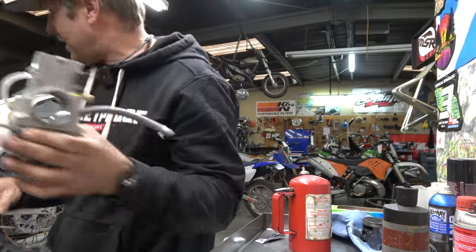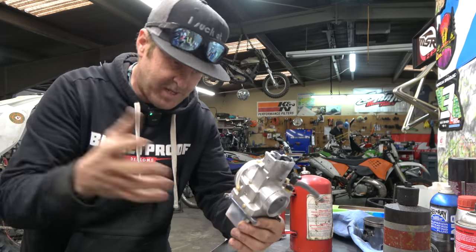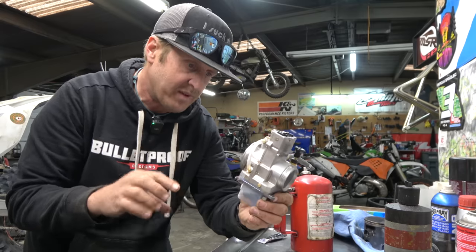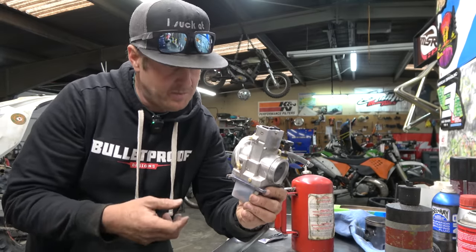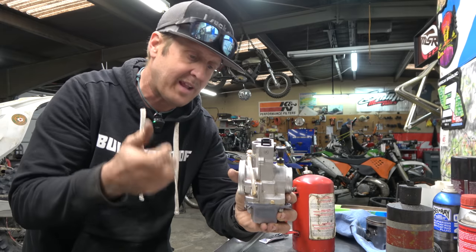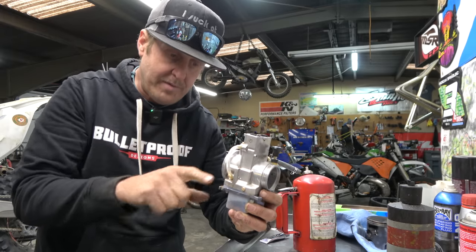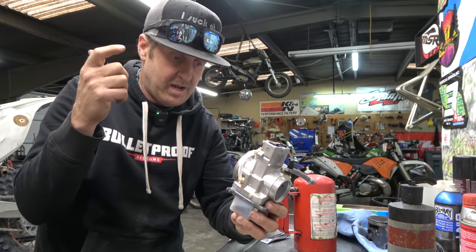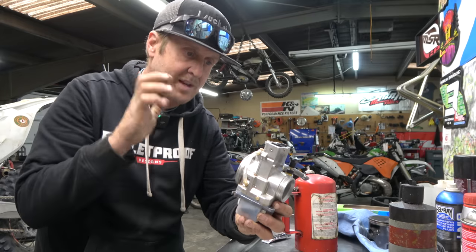Alright, got the carb off. One of the problems I was having — if you haven't watched the other video — is it would load up. Any kind of rough stuff, it would get super rich, and then super lean everywhere else, and pinging. If you got on smooth stuff and just pinned it, it was good and made a lot of power. But it was not consistent enough for me — I'm not going to deal with it.